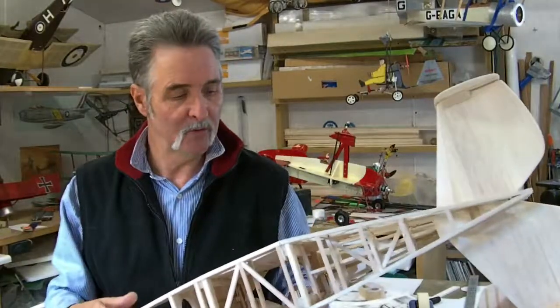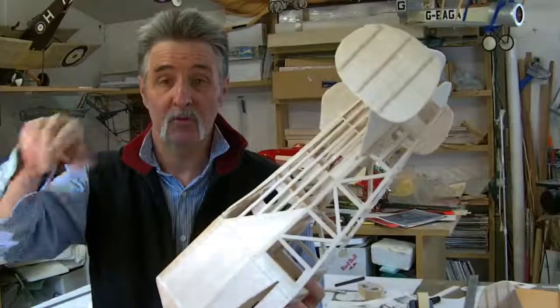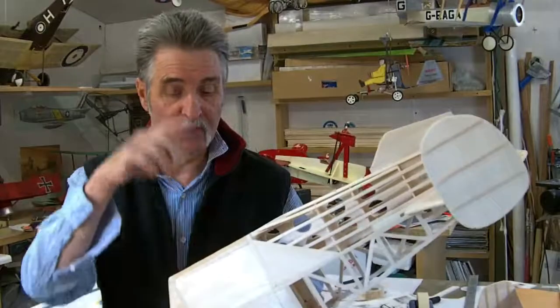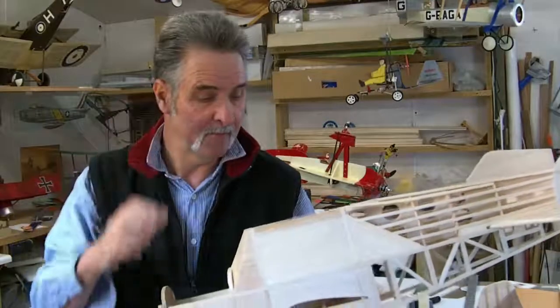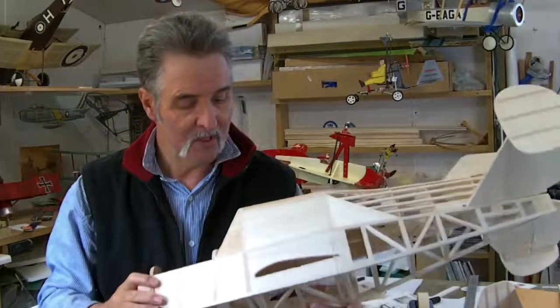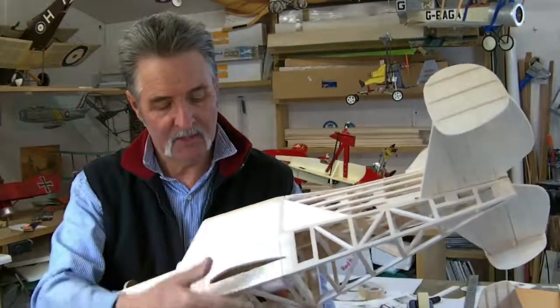The first autogyro I ever flew was a winged one - what was called a Kestrel, the one they made with the wing and the twin rotors. Well I didn't put the twin rotors on - I put a teetering head on, and it flew with just rudder and elevator. Amazingly enough. So I don't think I'll be worrying about ailerons. I'm going to make the wings so they sit into a captive space with a couple of dowels holding them in place, and then this will fit in there after, holding it in place.